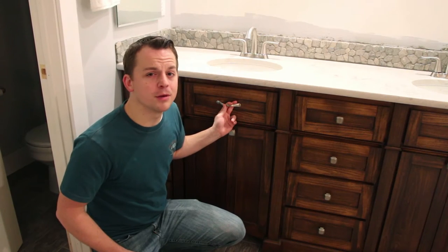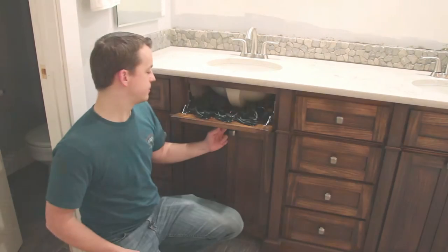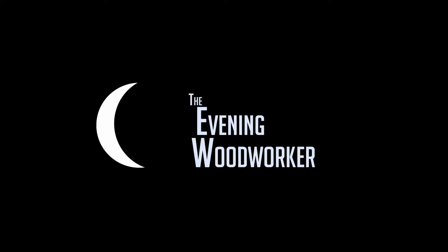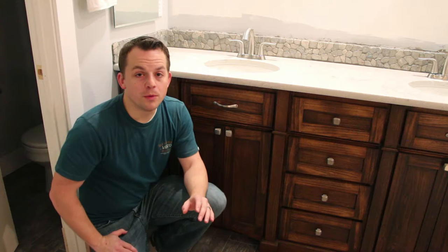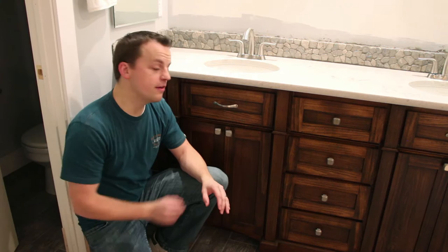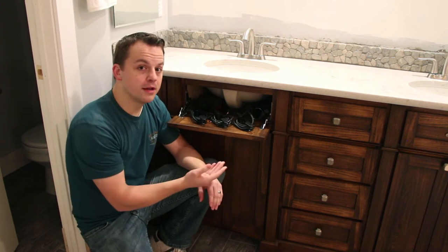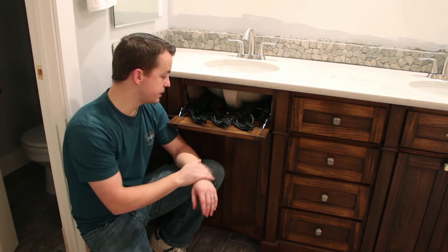Tonight, we're talking about a custom hair appliance organizer. We've got the countertops and the sinks installed on the vanity, and now I've added a custom hair appliance organizer for my wife to be able to have her hair appliances stored here.